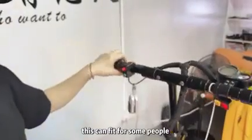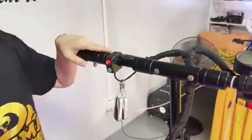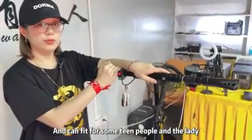This can fit for people who want to use the scooter to go to work and then go to travel or to other places. It also fits for women and ladies.